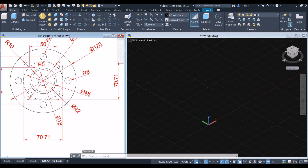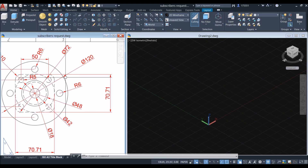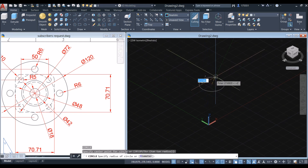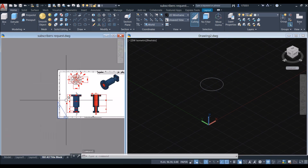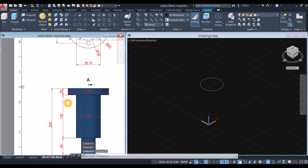Start with a circle. The outermost circle has 120 millimeters for diameter. Type C for circle, click anywhere on the screen, type D for the diameter option, and enter 120. The thickness for that is 20, as seen from the front view.